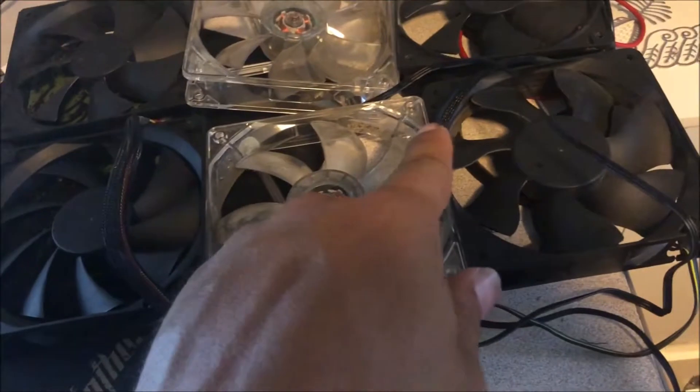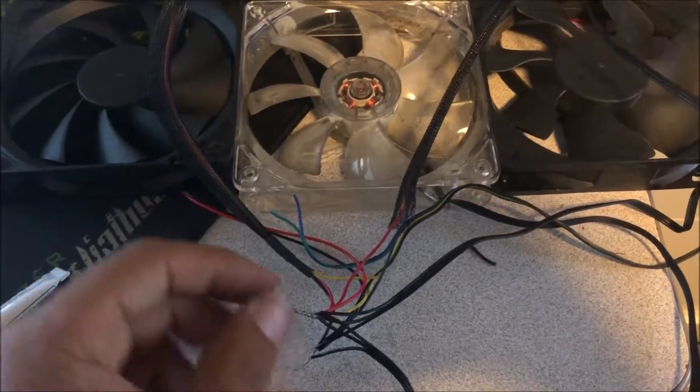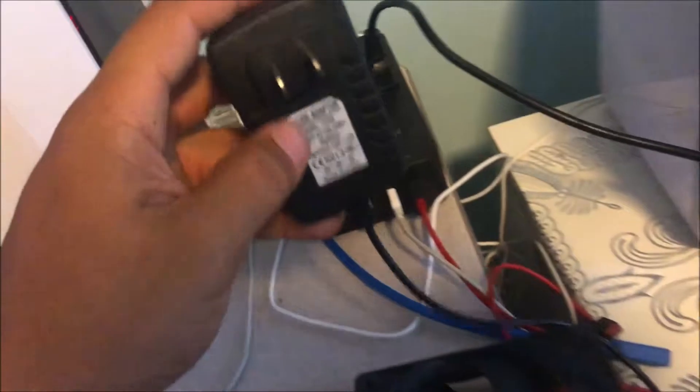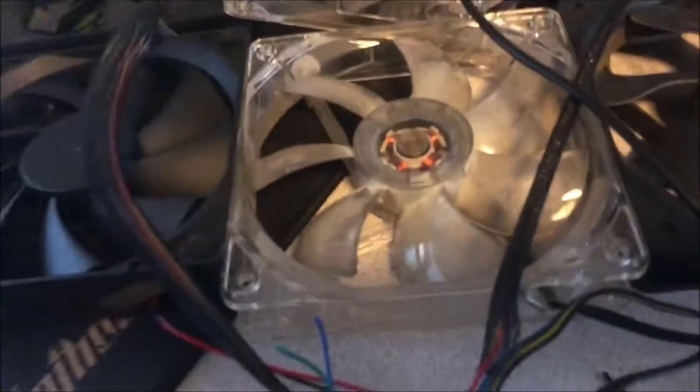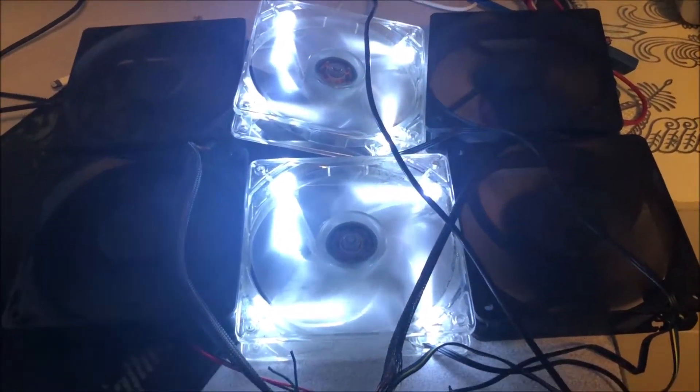I'm going to super glue all these together, hide the wires a little bit better, glue all six together and finish it up nicely. I'll show you a final finished product as well. To show that this works, I'm hooking up this 12 volt 2 amp adapter. Just be careful when working with electronics as it is dangerous — I have the red and I have the ground.